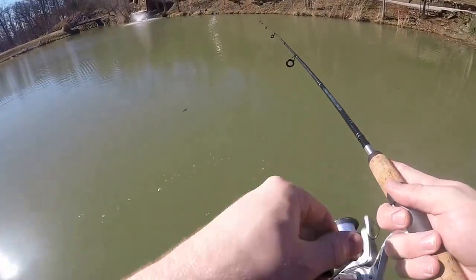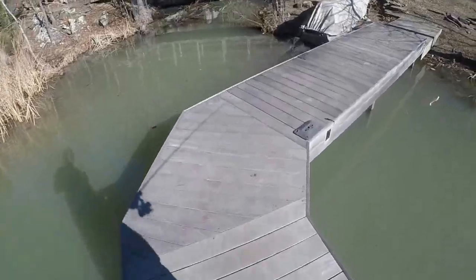One thing, folks — I'm using a barbless hook. Gonna try a new spot here.